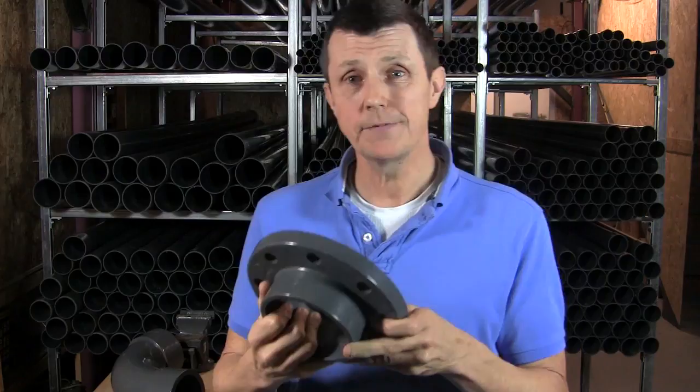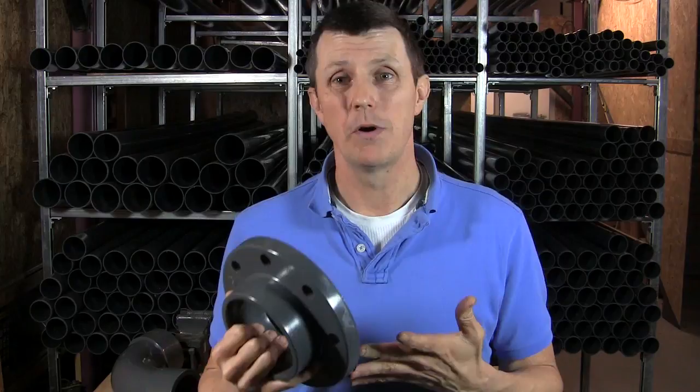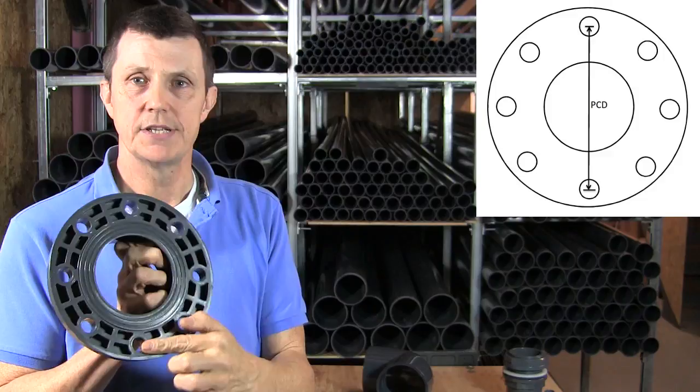What we have to do if we have a pump or a system that we want to buy flanges for, we have to first of all work out what flanges our pump or our system has actually got on it. And the way to do that is to measure the diameter across the centre, from the centre of one bolt hole to the centre of the other bolt hole — I'll just show that up there. That's the PCD of the flange. The measurement in millimetres is the PCD of the flange.